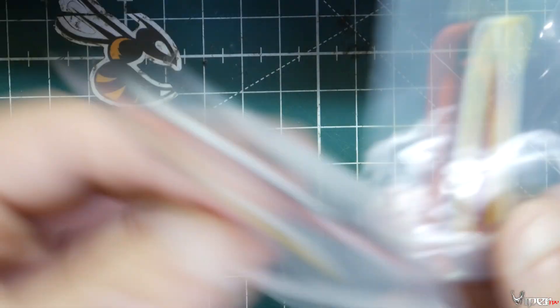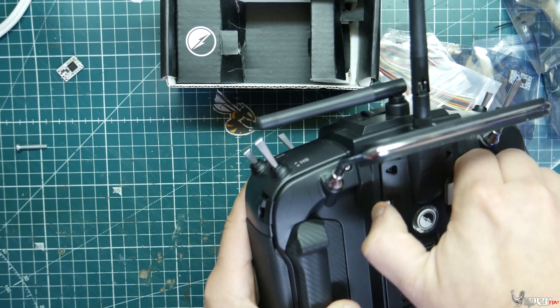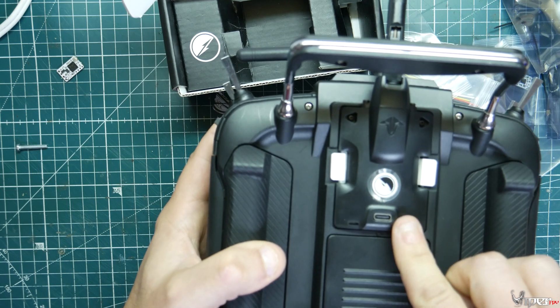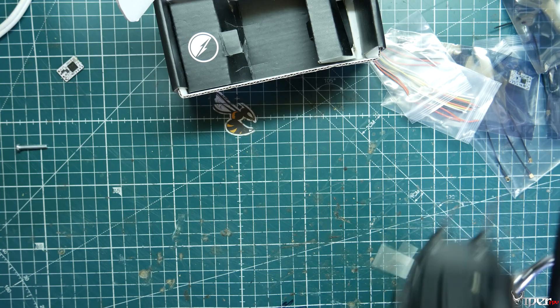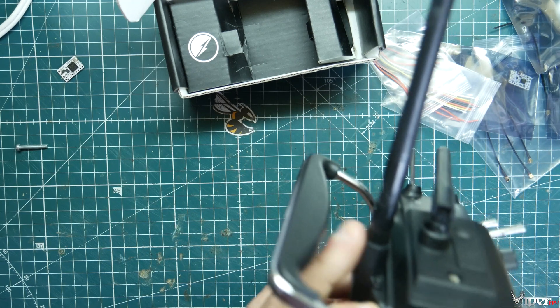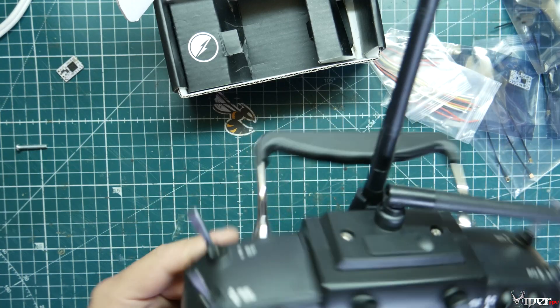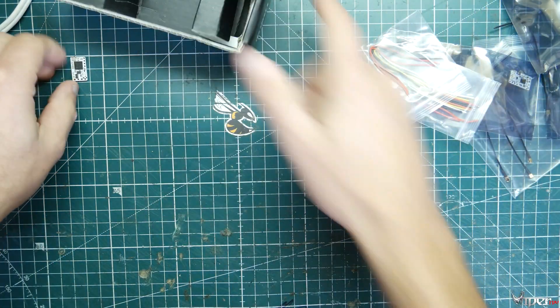The Micro TX module is already plugged into my radio. It has little white retention clips and a USB-C port so you can do updates via TBS Agent. The antenna is already included. They will likely have tuned aftermarket antennas for 2.4GHz available — I haven't seen any come out yet on vendor sites or the TBS site, but that might change by the time this video is out, so I'll leave links below if I find any.